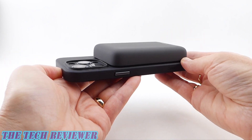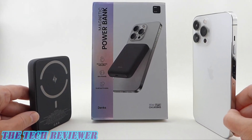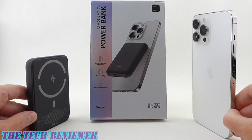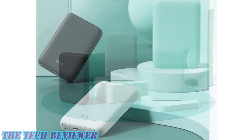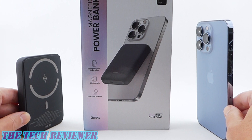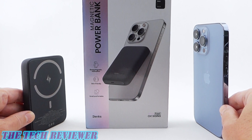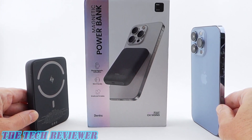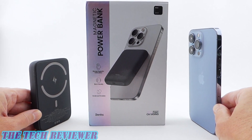Overall, just a really nice product from the folks at Banks. We've been looking at the Banks 10,000 milliamp hour magnetic power bank. It's available directly from Banks as well as from Amazon, priced at $49.99. It comes in the lovely black color shown here, as well as green and white options. Many thanks to the kind folks at Banks for sending me this sample to review. Please put any questions in the comments below, and hit that subscribe button — I've got a lot more tech accessory reviews coming up. This is Kristin with The Tech Reviewer. Thanks so much for watching, and have a wonderful day.